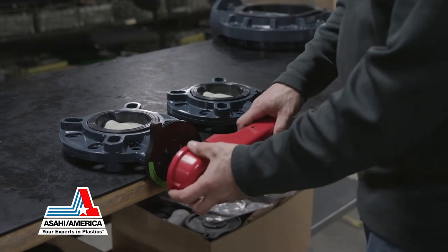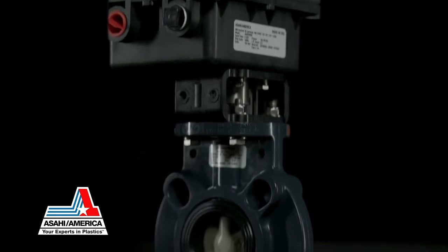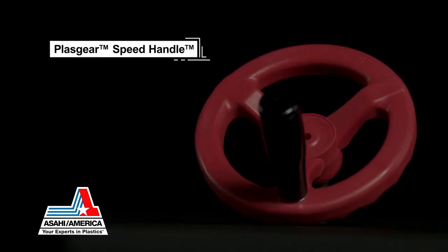Finally, a lever handle or gear operator is added based on valve style. Additionally, the Type 57P can be electrically or pneumatically actuated.